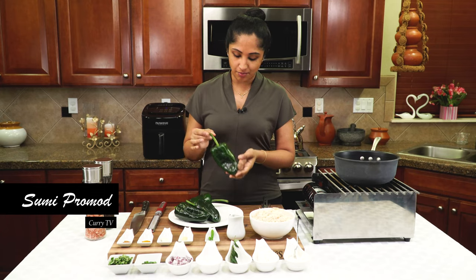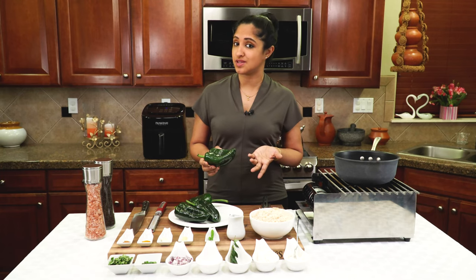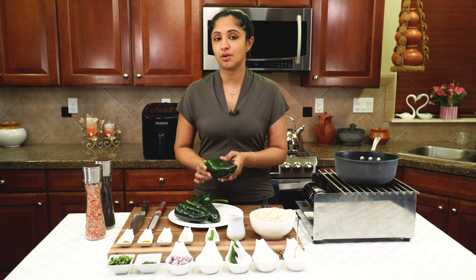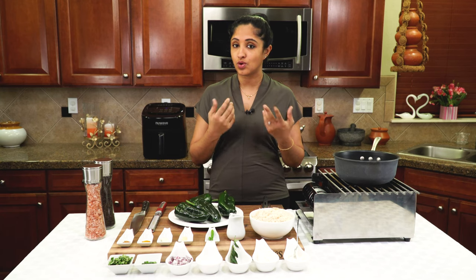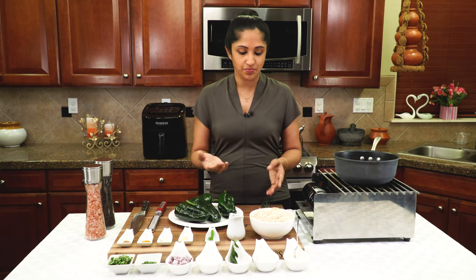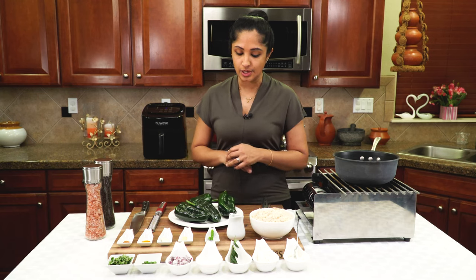We will be using poblano peppers. Poblano peppers are in the Mexican family and they are not as spicy as jalapeños but not as sweet as bell peppers. So these are nice fresh poblano peppers that we got from our local grocery store. I'm using chicken as my filling — you can use chicken, tofu, shrimp, or salmon. I'm using shredded chicken here; you could use rotisserie chicken or canned chicken, any of your choice.